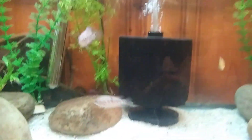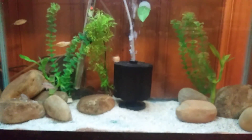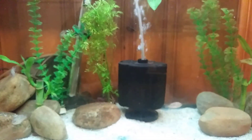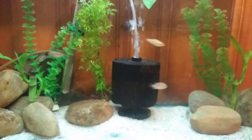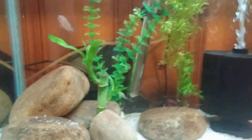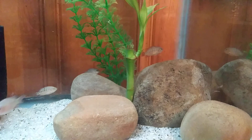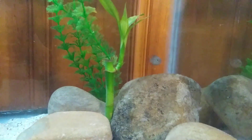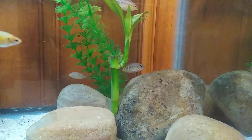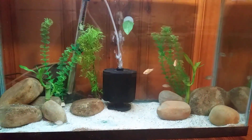Hopefully I get a pair out of these. And that's miles day for today.